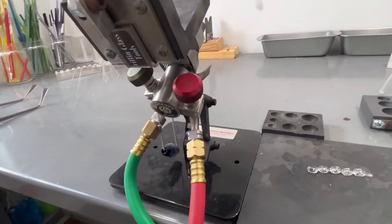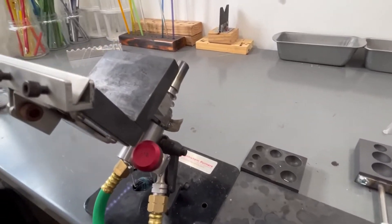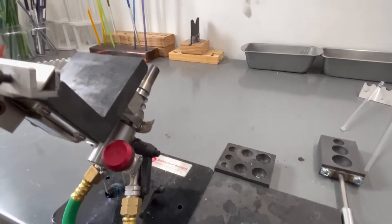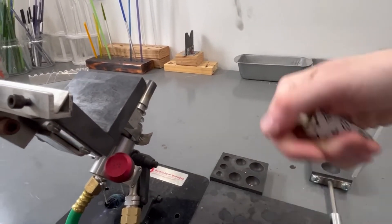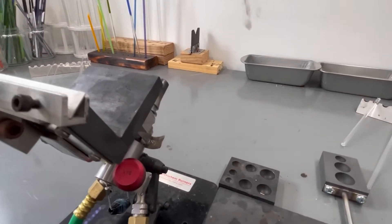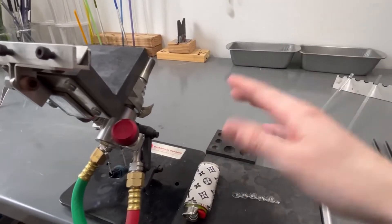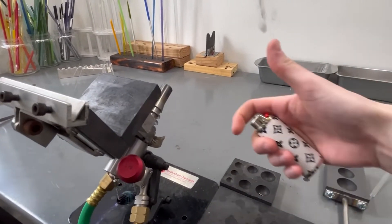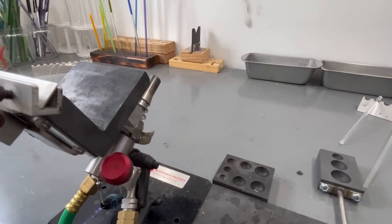That is the lowdown on what a glass torch is and how it works. I will light it up to show you how it works. The way I learned to light the torch is P-O — propane, oxygen. You turn on the propane, you light it, then the oxygen, and to turn it off it's the exact opposite — you kill the oxygen, then you turn off the propane. You never want to have a lighter laying on the bench.